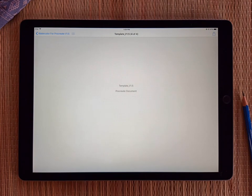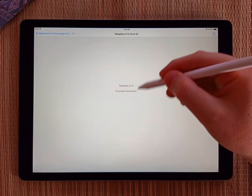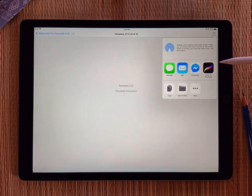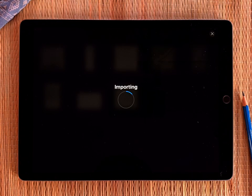The first thing you need to do is open up this template. The best way to do that is while it's highlighted and it says 'Procreate document template', just go to the little share icon. It will ask you if you want to copy to Procreate — just click on that and it should open Procreate automatically.